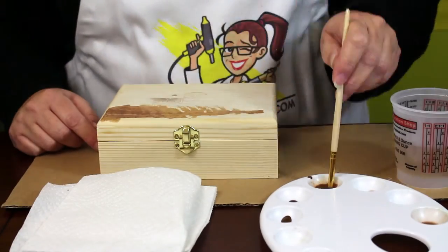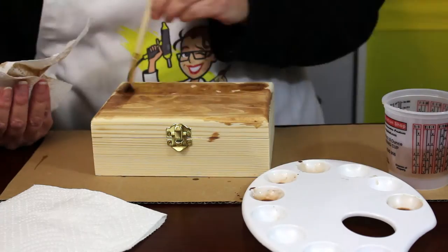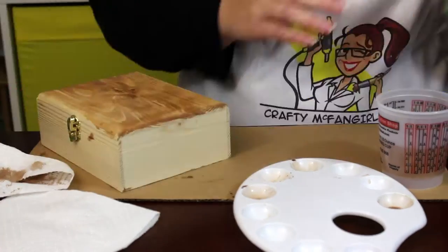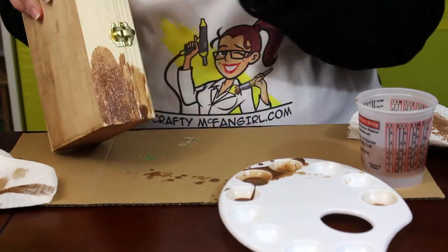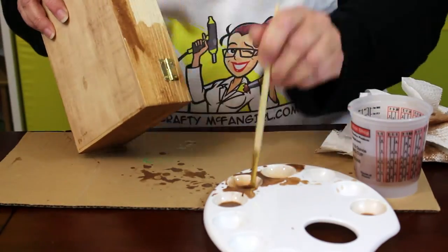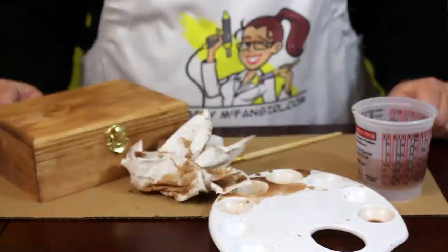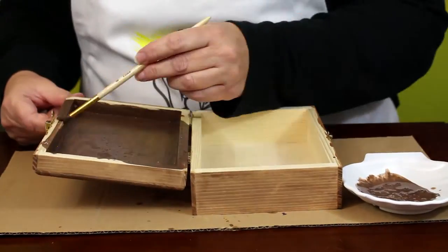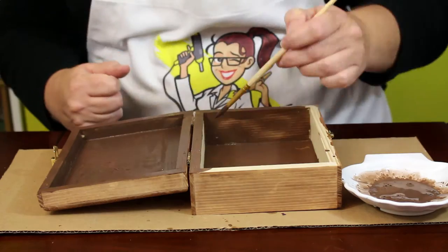While the eggs dry, it's time to work on the chest. Mix a few drops of brown paint with quite a bit of water to create a brown paint wash for the outside of the box. Working in patches, paint on the wash and dab some of it off with a paper towel — you want a light brown result with the wood grain showing through. Then use a darker brown wash for the inside of the chest using the same brown paint with less water.